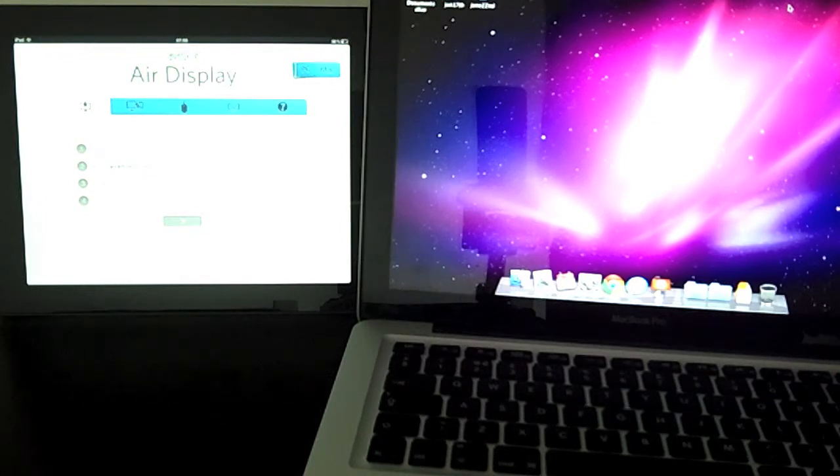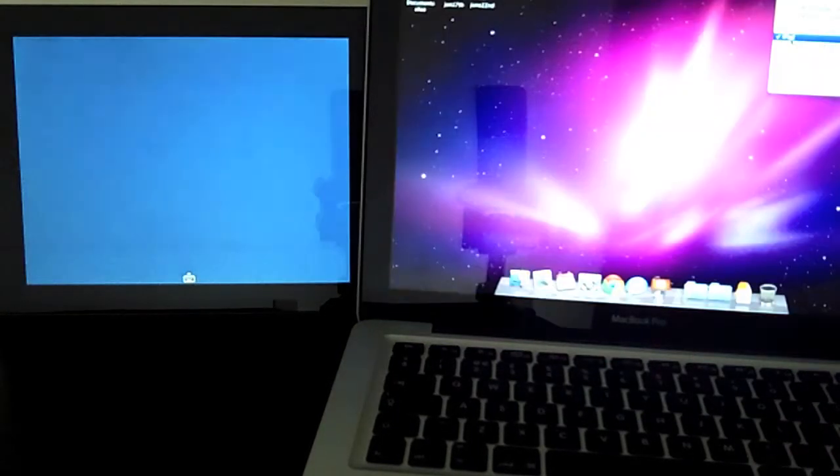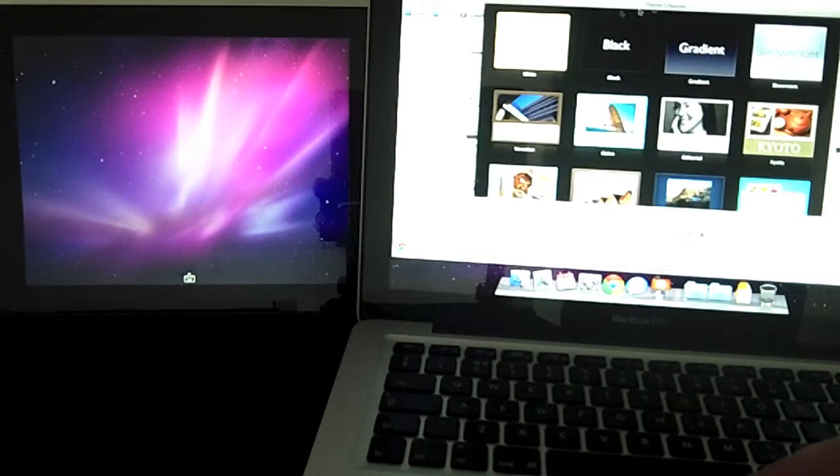So I'll just demo it here. You basically follow the instructions that it goes through, and it's pretty easy to set up. You need to download some extra software onto your Mac or PC for it to work, and I've already done that. Now it's actually connected already and I've already set it up, so I'll just open a window and then move it over to the iPad so you can see what it's like.